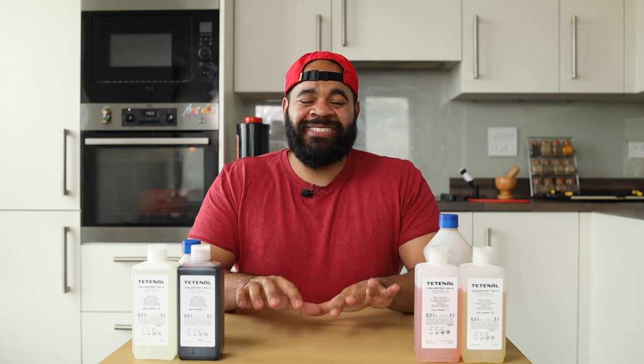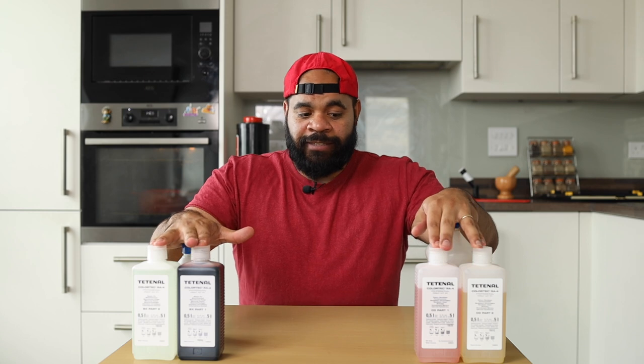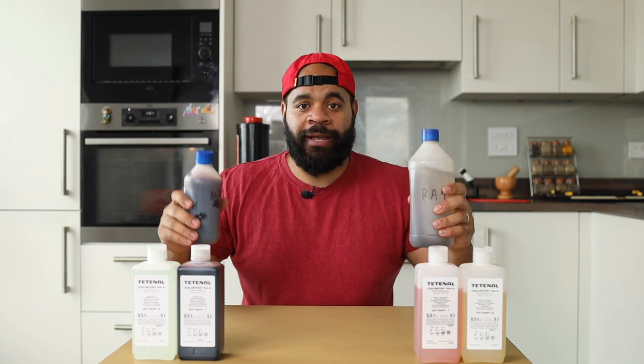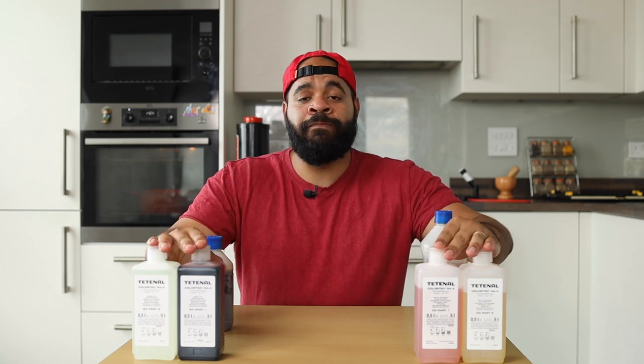Let's talk about darkroom chemistry and how it all works. The RA4 process is a process designed specifically for making positive prints out of color negatives. To do that, you need RA4 chemicals, which is what I've got right here. This is based on the TETNOL kit — a five-liter kit that gives you concentrates you mix with water to create working solution. In these bottles I have my working solution, and these are dummy bottles where I pour my chemicals so I can keep my concentrates nice and sealed and unmixed until I'm ready to make them.